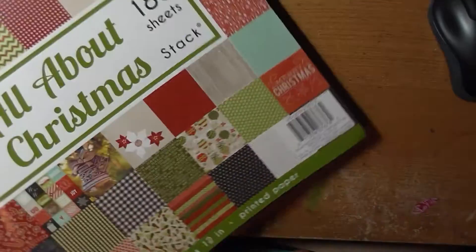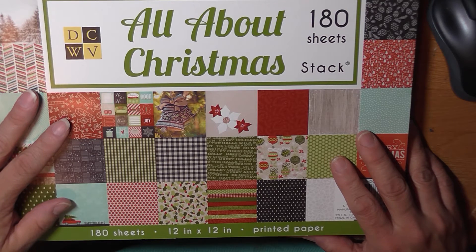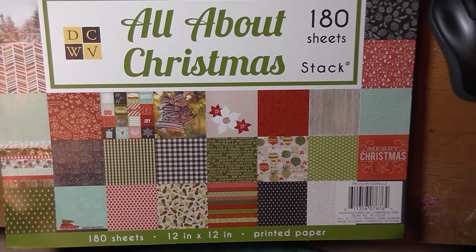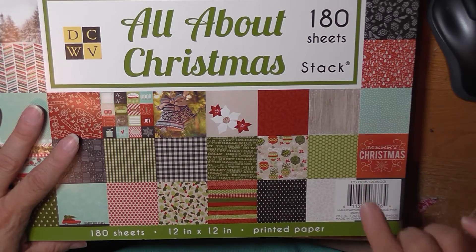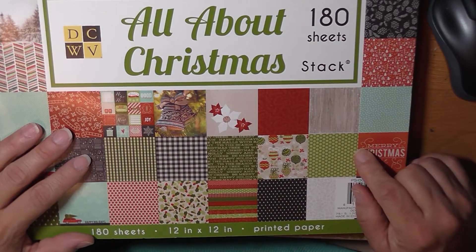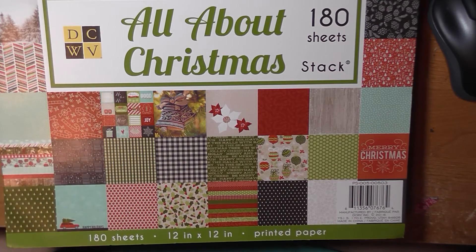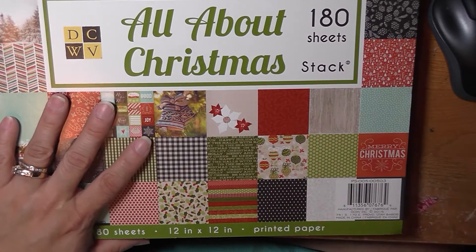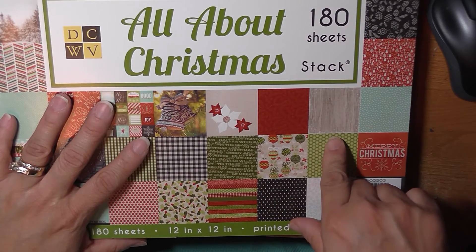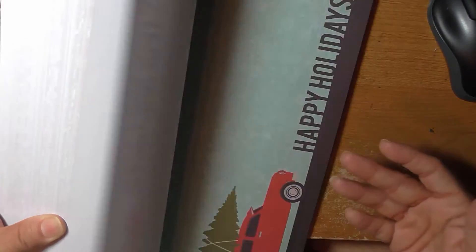I bought this paper pad — it was 40% or 50% off, I got it at Joann's. Michael's has a great selection too. This is not cardstock, it's actual paper with 180 sheets. I think it was 50% off plus an additional 20% off the entire purchase, so I paid about $10 for the whole pack, which I also plan to use for pocket letters. There are three sheets of everything and a variety of paper for holidays and beyond.